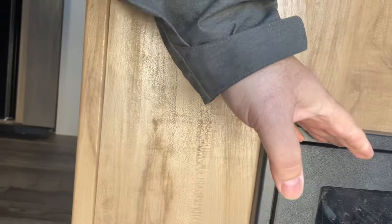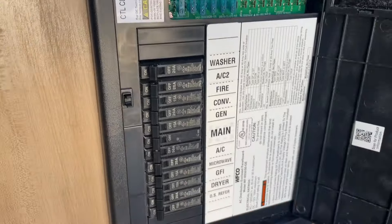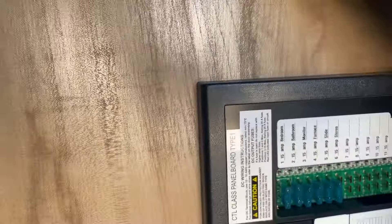Down here at the bottom, we've got your fuse panel. Push that and that opens up that cover. You've got your 110 breakers — everything's marked and labeled. Your 12-volt fuses right there.